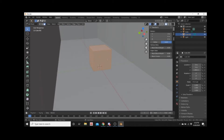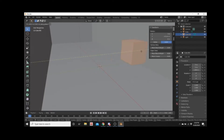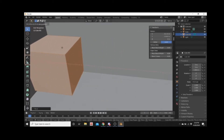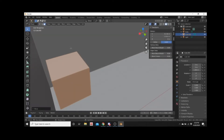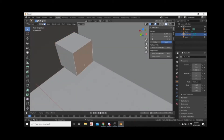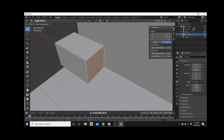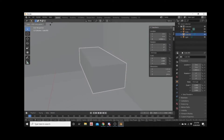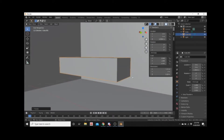Actually I don't even need to subdivide it really, this is just a rough outline. Grab Y, grab X, grab X — just somewhere in there. Grab X — this is just gonna be a rough outline. Scale Z — sort of like a bed or a bunk of some kind. Scale Z, grab Z.